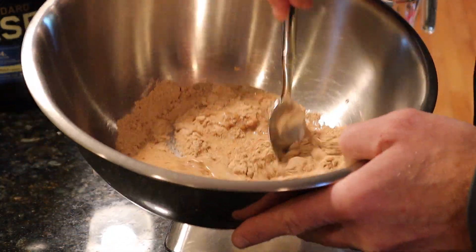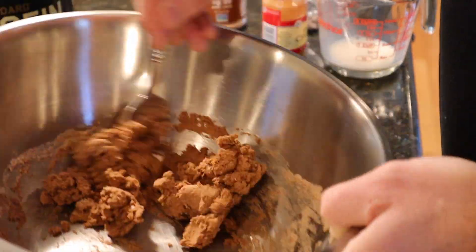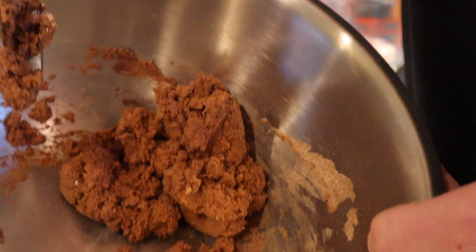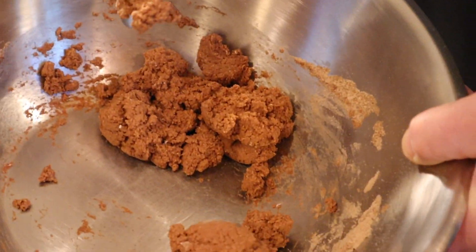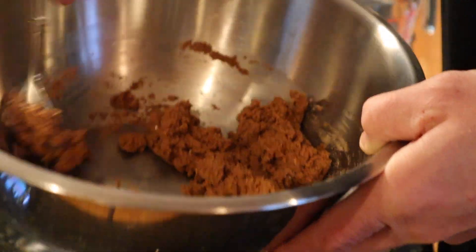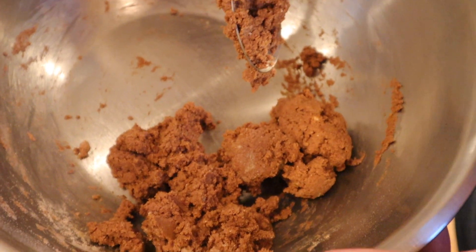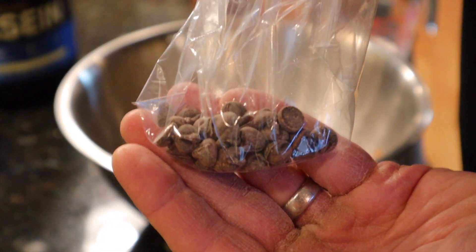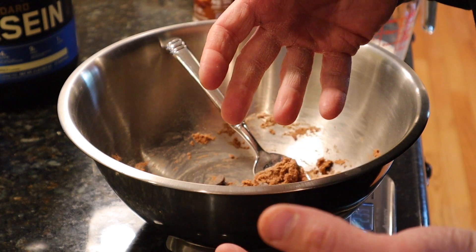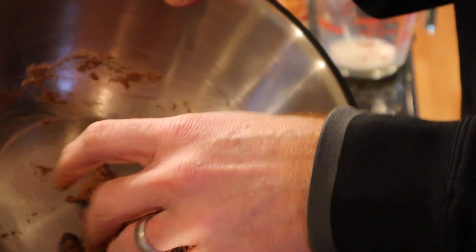After you get all that in there, it's time to mix it up. Give it a good mix, make sure all the wet and dry ingredients are well incorporated. It should form into one little ball of dough — that cookie dough consistency. Scrape down the sides. Once it looks like that, it's time to mix in 13 grams of sugar-free chocolate chips, pre-weighed and ready to go. I'm going to use my hands — washed already, of course.